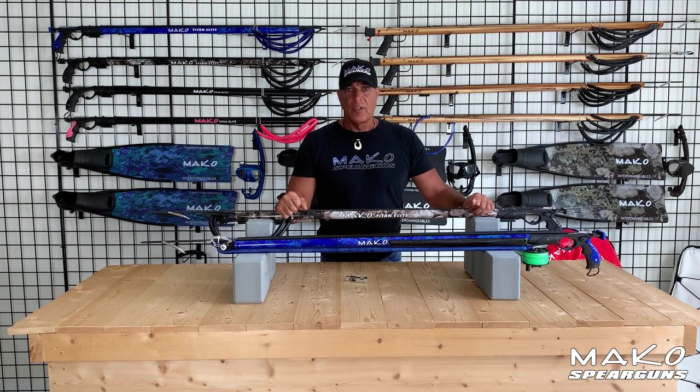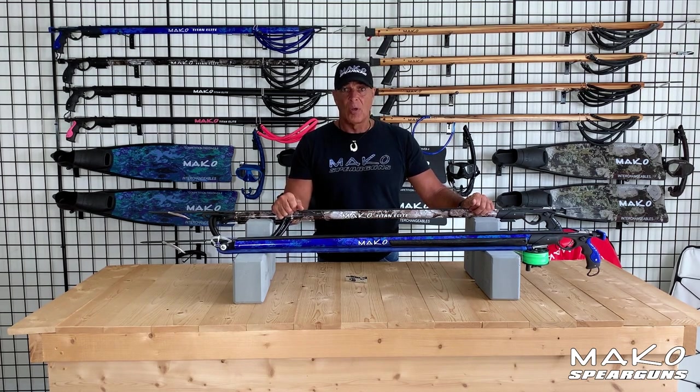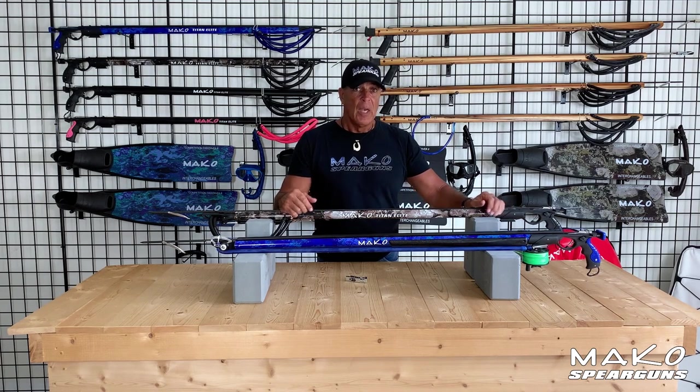As for the price, you'd expect these Mako guns to cost a lot more than older guns with friction mechs and regular barrels. But because Mako only sells direct to you, the diver, there's no dive shop markup. Therefore, these Titan Elite spear guns with the double roller trigger mechanism and all these advanced features actually cost less than old school guns with friction mechs.